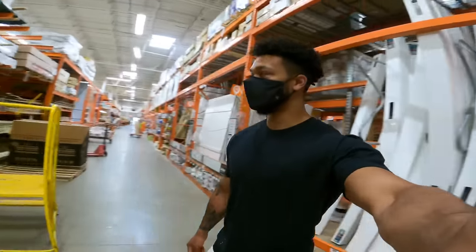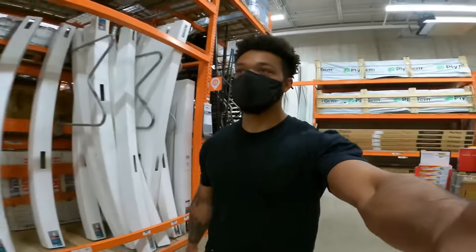I had to go to Home Depot because that Lowe's didn't have the plywood that I need — they didn't have birch.